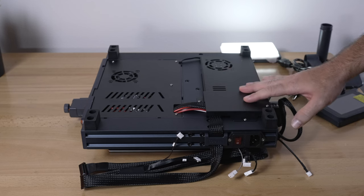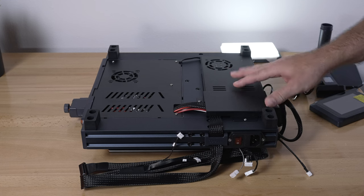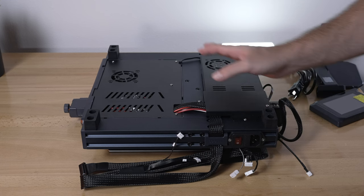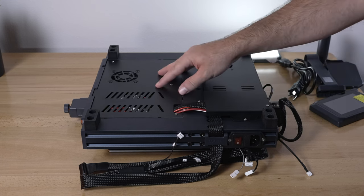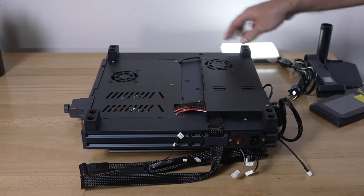These new Neptunes are running on new software called Klipper — it is 64-bit. We do have the power supply here towards the back, and towards the front is where our electronics are. Going underneath, we have four rubber feet on each corner.